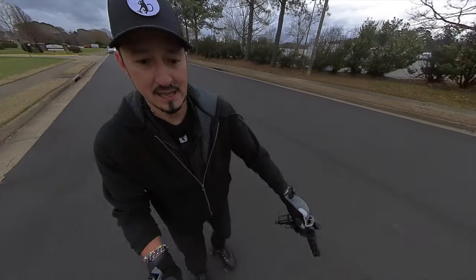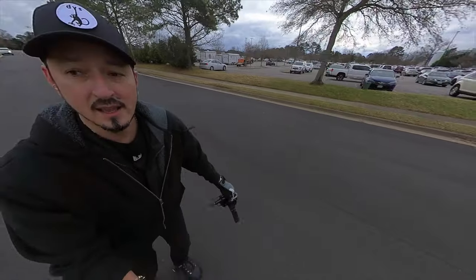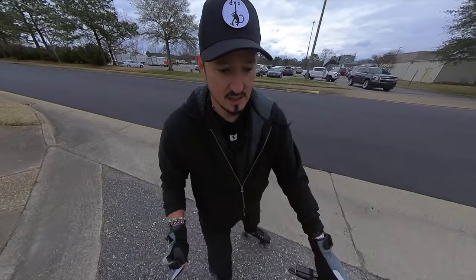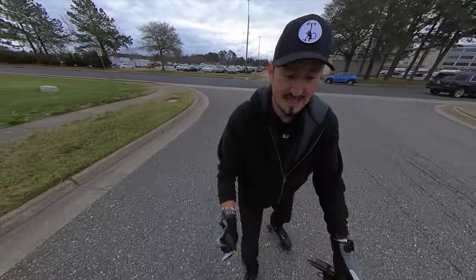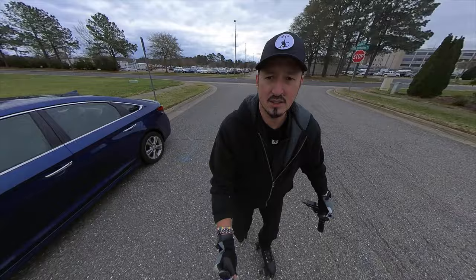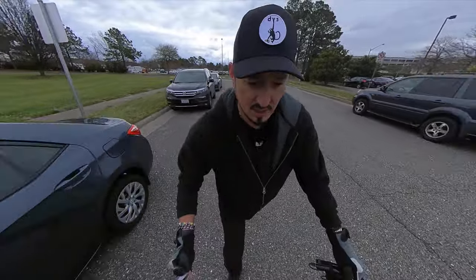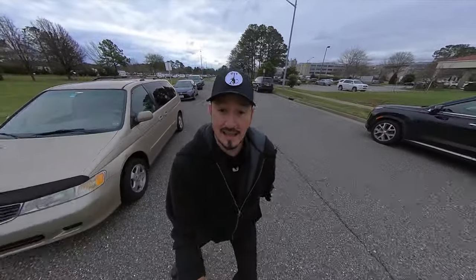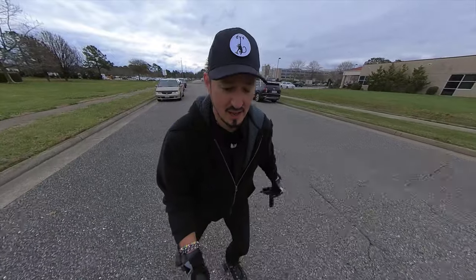I bought these roller skates. They're very different from what I'm used to. First of all, they're low tops instead of high tops. So right now, especially on the right side, they're gnawing through my ankle like a coyote trying to get out of a trap. It's also freezing cold out here with no sunshine. This road is incredibly difficult to skate on, and I am so pathetically out of condition that even just going this little ways from my house, I kind of feel like I'm going to puke.